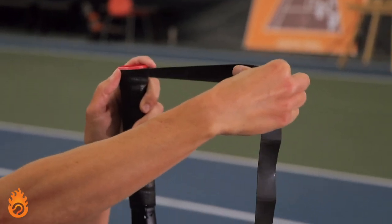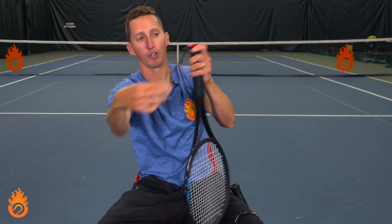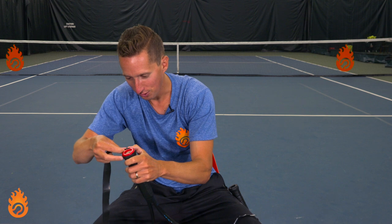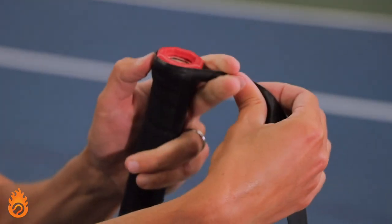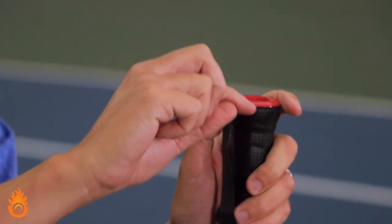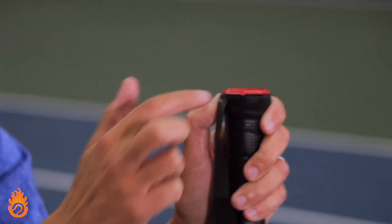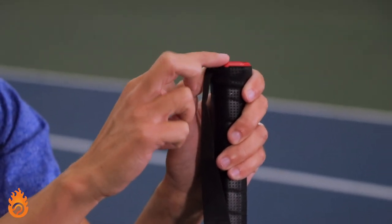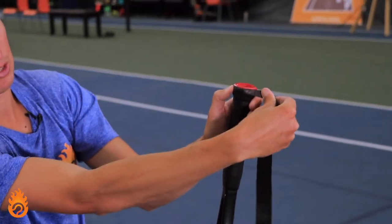If I was going to wrap this for myself, I would have the grip going off to the left. Take that little adhesive tab off the bottom of the grip and always start at the bottom of the handle. I don't like to feel any plastic against the heel pad of my hand, so I'm going to wrap it a little bit further than where the factory grip is. You can see my starting position here.